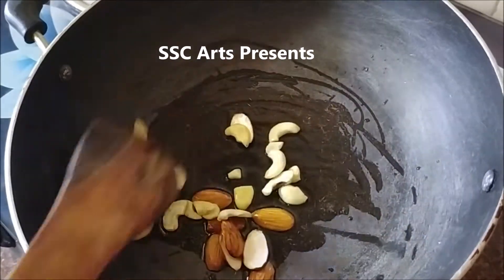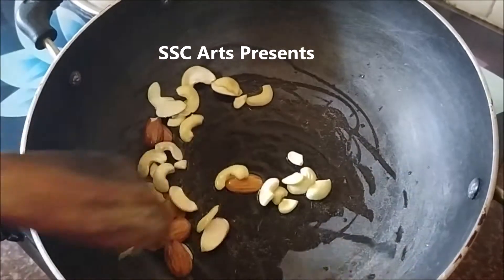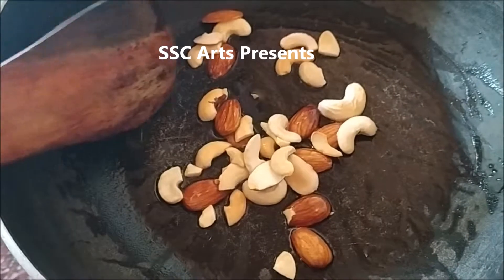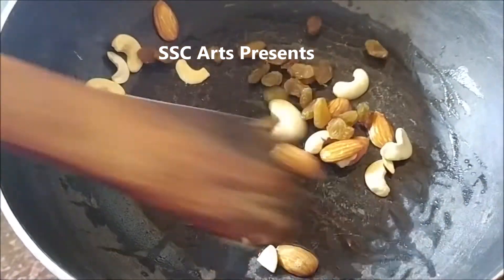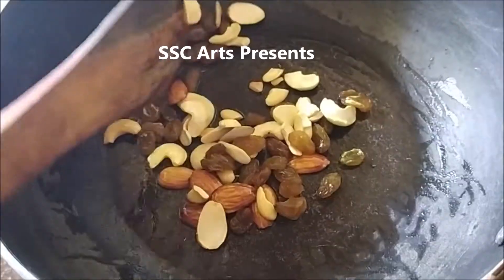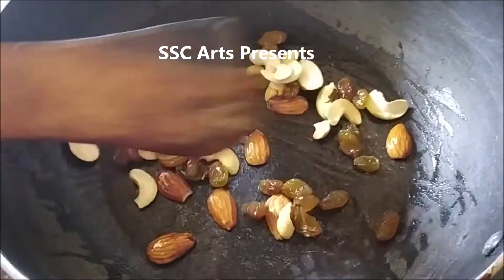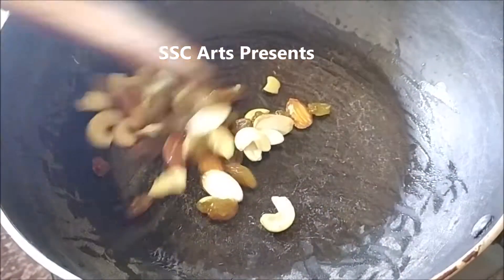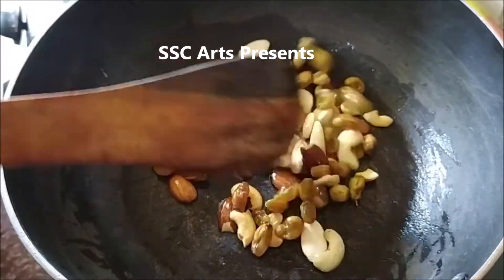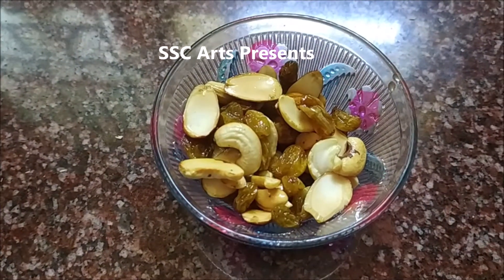Once they change color, heat a pan, add ghee to it, add sliced almonds, cashews, and raisins. Put it on medium flame and stay near — don't go away. Roast the dry fruits carefully as they get burnt very easily. We have to add raisins last because they roast very fast. When the almonds and cashews have turned light golden color, that's when I added the raisins.